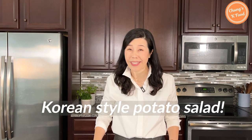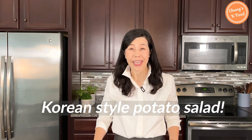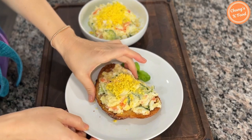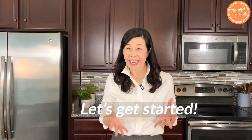Hello everyone. Today I will introduce a delicious Korean-style potato salad that you can eat anytime. In Korea, it is often served as a side dish at restaurants. It is delicious to eat as is, or even adding on top of bread. Let's get started.